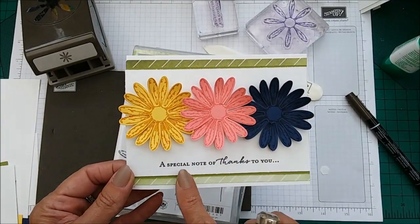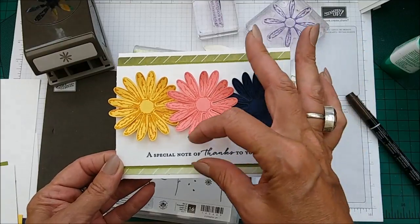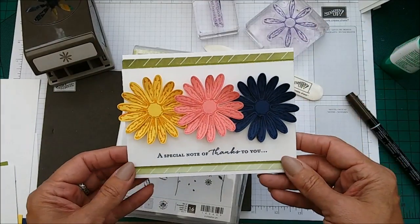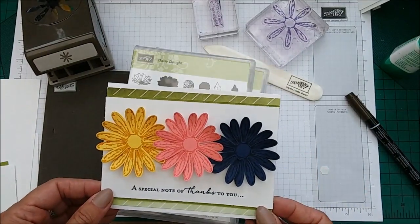I have changed it a little bit in the way that I've put the sentiment actually on the Whisper White, whereas I believe she has a sentiment added on. It's a very beautiful card but it just inspired me to have a go. So let me tell you how we make it.